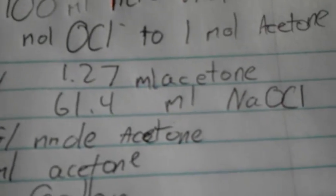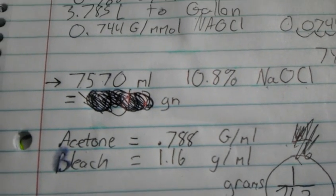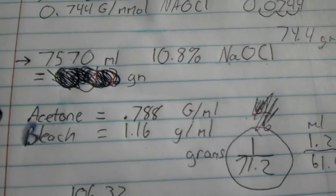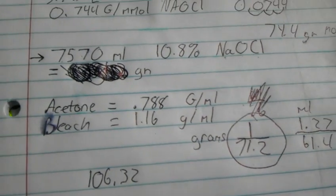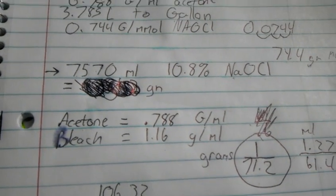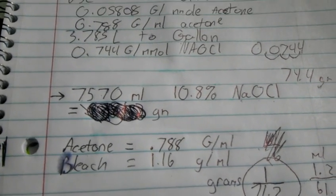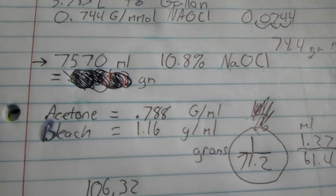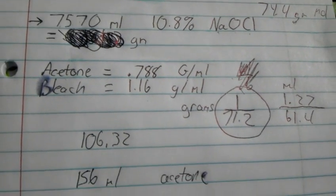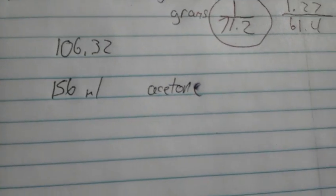We're assuming that you're using 10%. I'm using 7,570 milliliters of this, and it's pretty much a 1-in-48 ratio. So you're going to use 1 milliliter of acetone for every 48 milliliters of 10% sodium hypochlorite. That leaves us with about 156 milliliters of acetone.